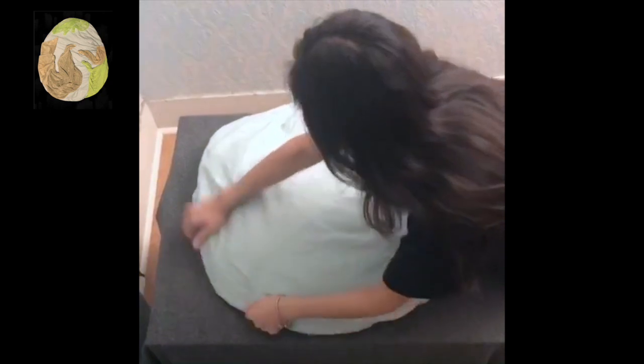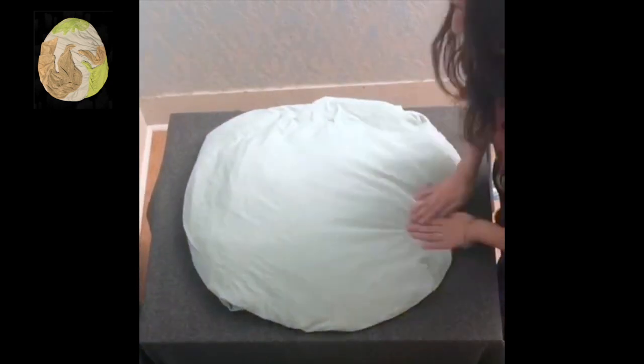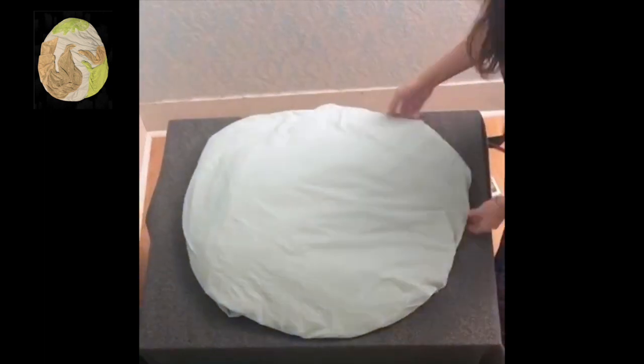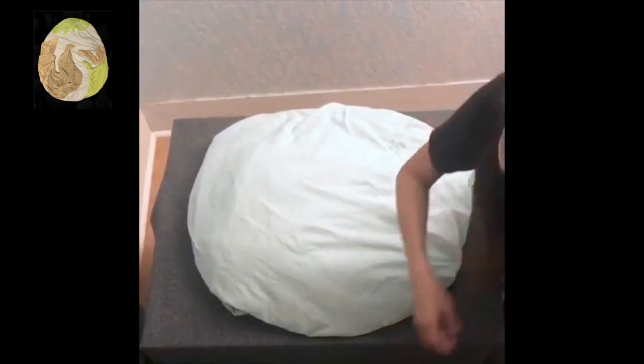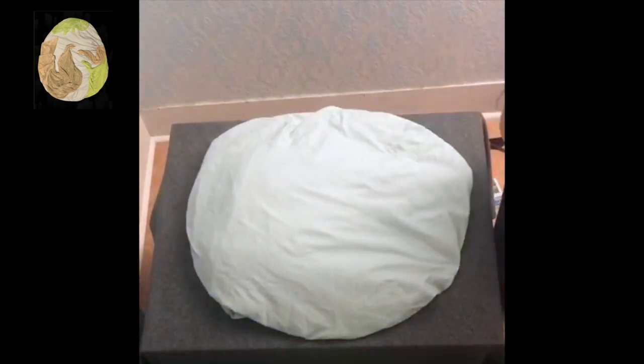You just keep twisting the sheet and tucking it in so it has perfect round edges. Just do your best. It's okay if you can't get it perfectly tucked in — it's okay if it's a little puffed out. It's fine. It's still gonna look really cute.